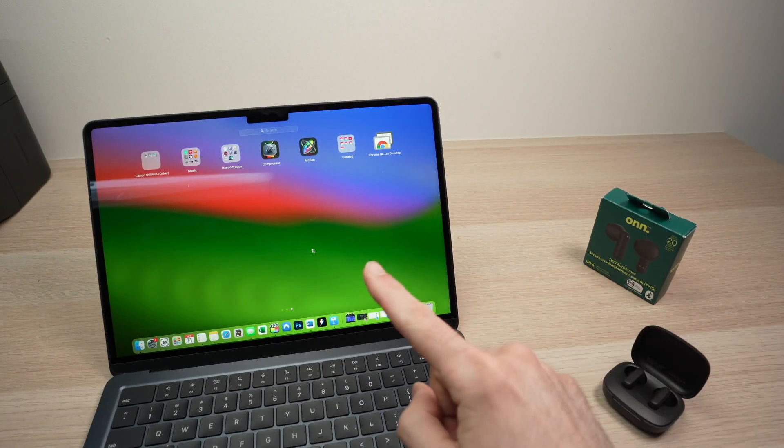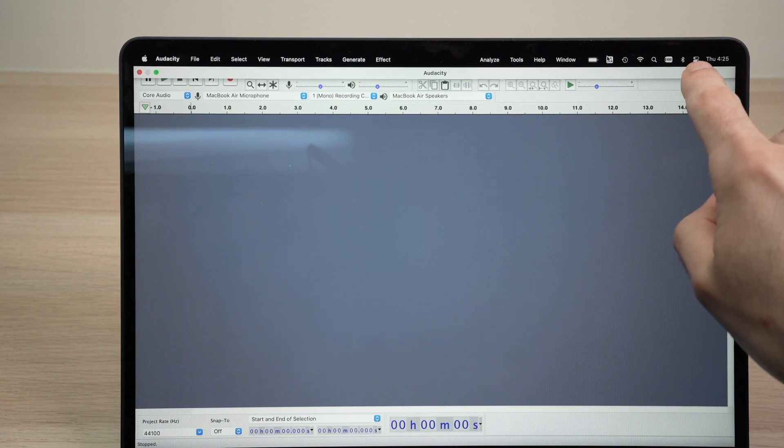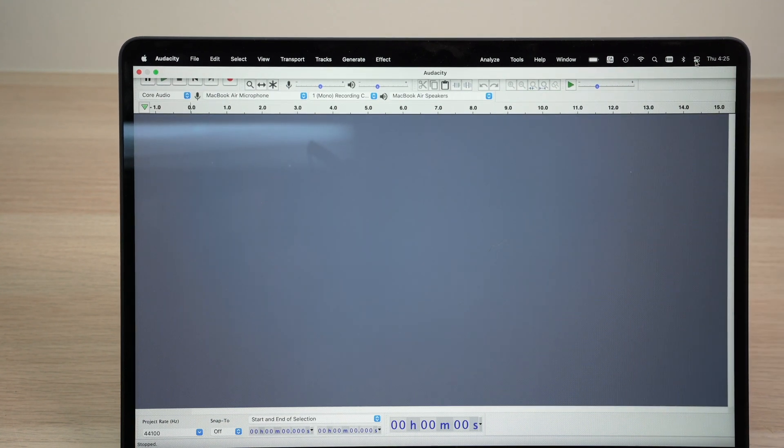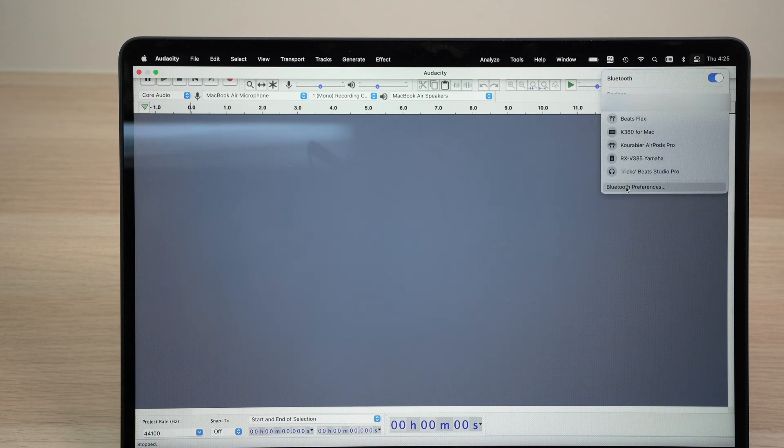So we need to go on the Mac computer. On the Mac, we need to go to the top right corner over here. You see this icon right on the left of the time and the date — tap on it. And then you're going to see Bluetooth over here. Make sure it's turned on.